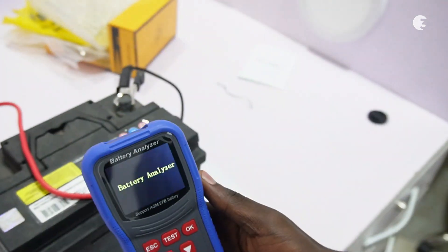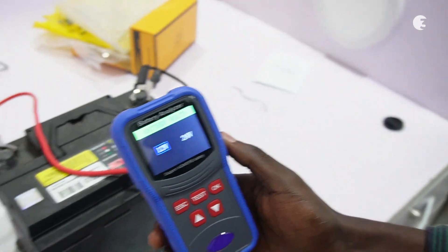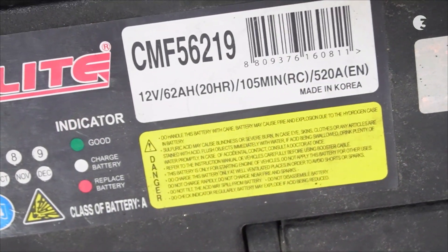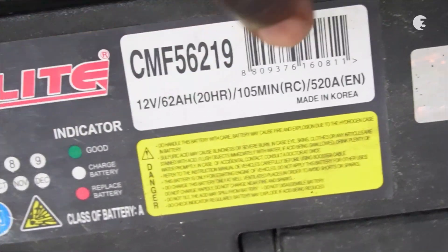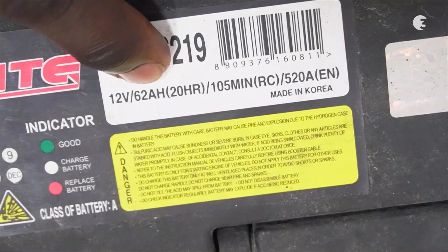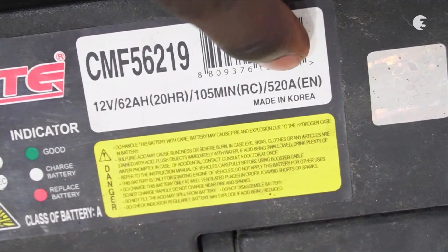To test any battery with this device, you need to know the specifications of that battery. Starting with the voltage — if you take a closer look at the battery we have here, you can see some information about its specifications. Information indicated here includes the voltage at 12V, the amperage at 62A, the reserve capacity at 105 minutes, and the battery rating at 520A.